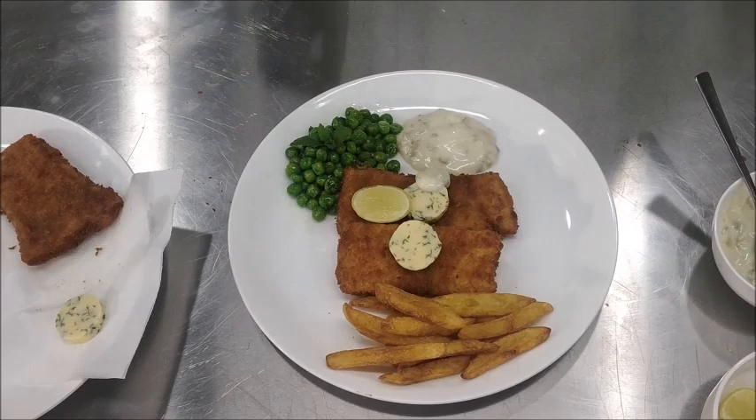Put a sprig of mint on the piece. Your fish colbert is ready. I'm sure that you'll all be able to make fish colbert at your own places and enjoy the fish. Thank you very much.